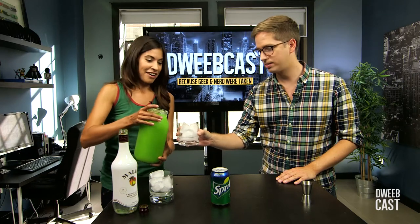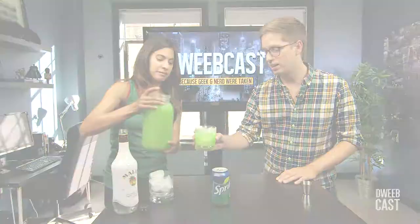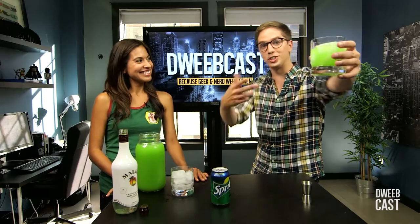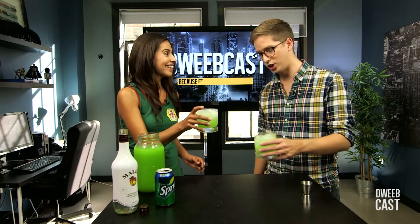Okay, here we go again. Are you ready? Don't be ridiculous. Ghostbusters just turned 30! Now we're gonna top it off with some Sprite, to get some fizzy action. Nice. Cheers. Cheers.